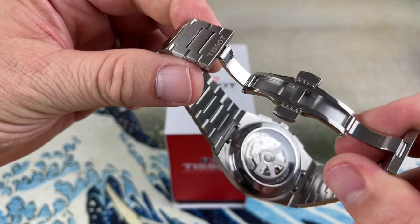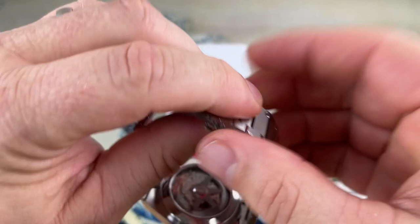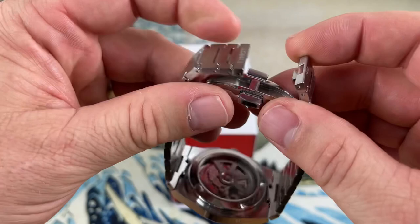The clasp is a butterfly double-deployant — you don't have to fold one side over the other, it's symmetrical. It is labeled Tissot 1853. The brushing on this watch is fantastic and the build quality is excellent overall.